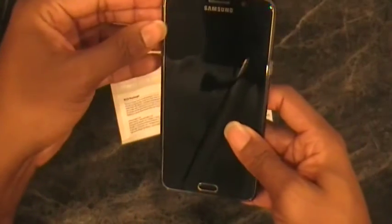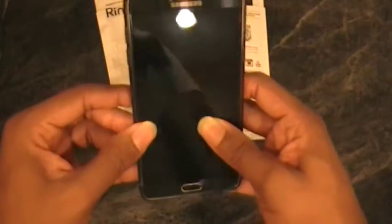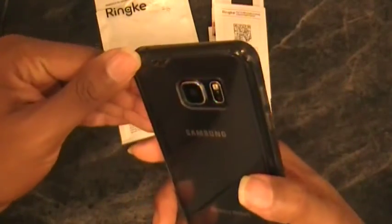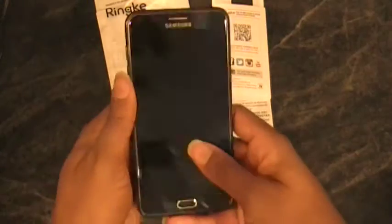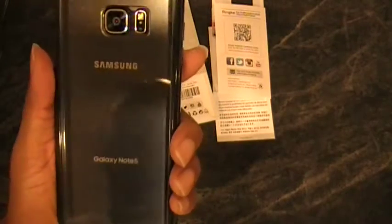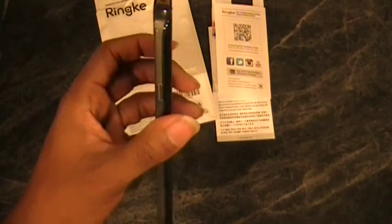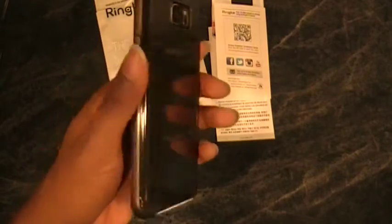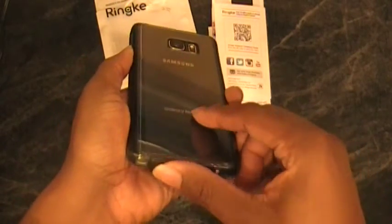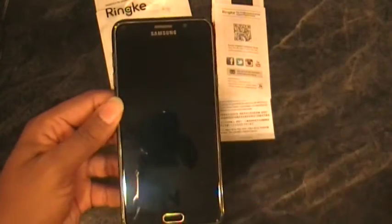It looks great and protects well. If you're interested in a case that fits your phone tight without adding a lot of bulk or weight, this could be a really good option. At only about $10-$11, it's not expensive at all. If you don't like it, you can always send it back. I'd say give it a shot if you're interested, and if you have any questions, just hit me up. Thanks guys, have a good one.